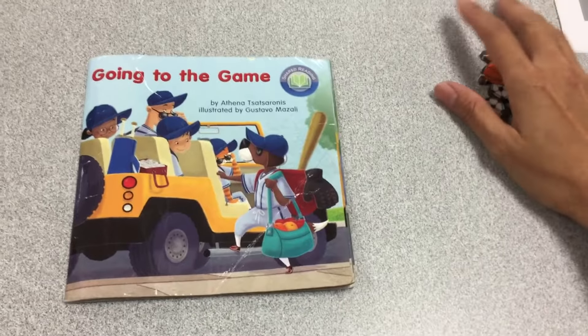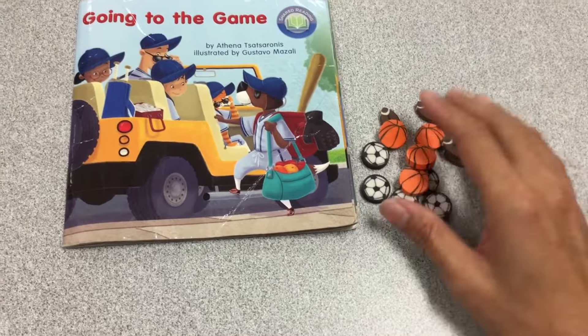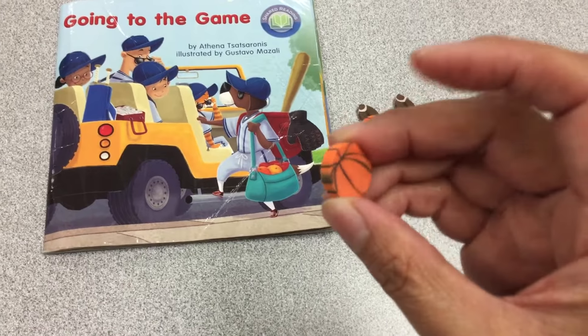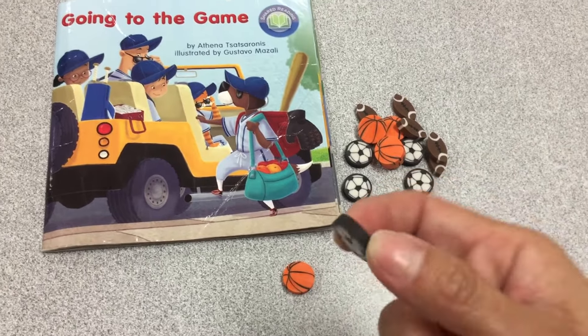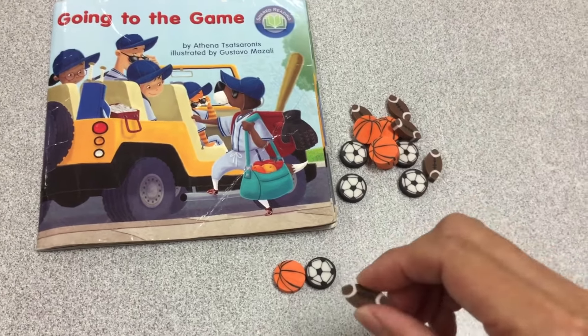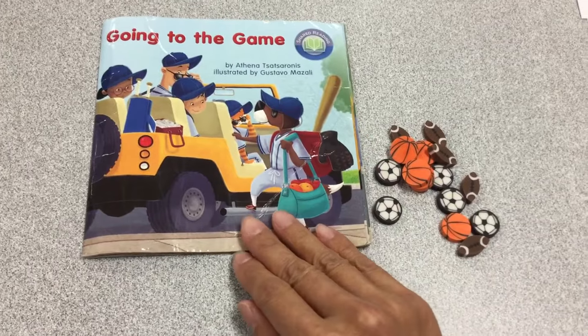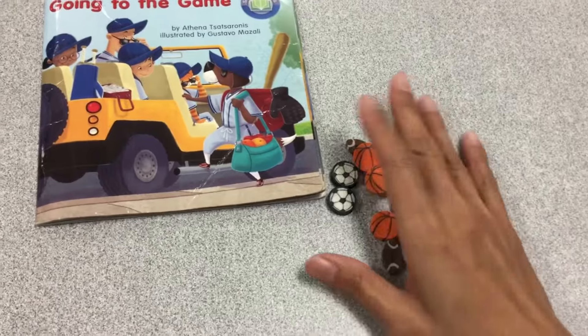I want to share some eraser counters here with you. These are little sports balls — this is like for basketball, little erasers — soccer ball and football. Those are all types of sports like baseball. I don't have baseball balls, but I do have these other sports counters.